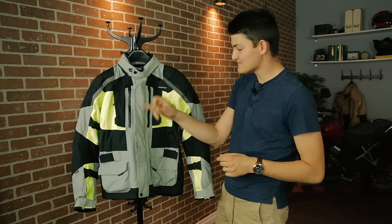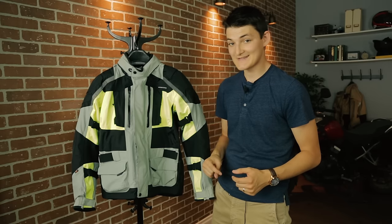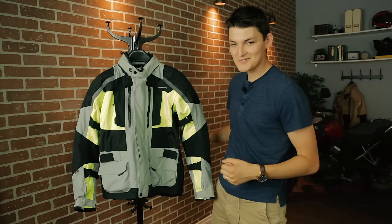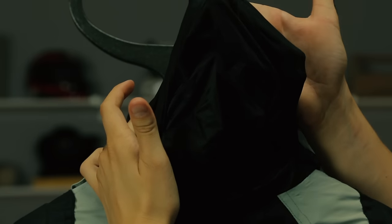Waterproofing is easy — I get a Hypertex membrane in the Katmandu, which is watertight and breathable, just like its Gore-Tex cousin. After that, First Gear threw a bunch of storm flaps, rubber, and YKK AquaGuard zippers at this jacket, just to be sure. And if I unfold the collar, I have an under-the-helmet rain hood.